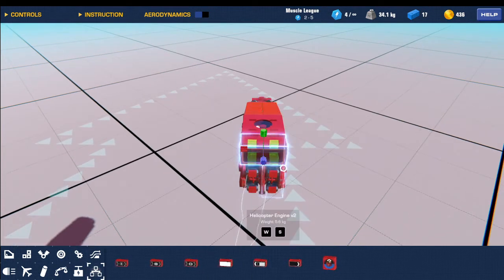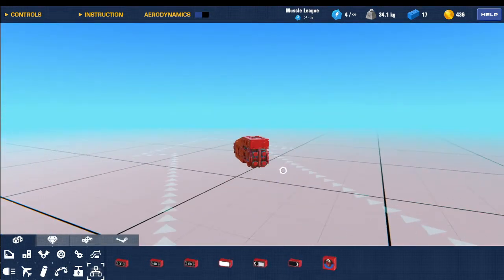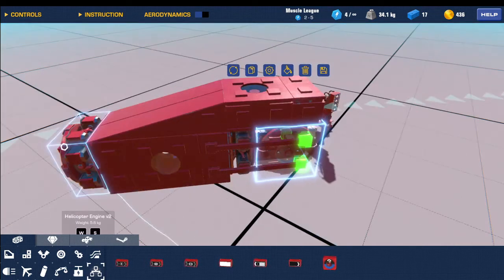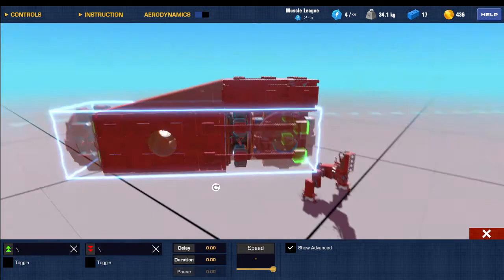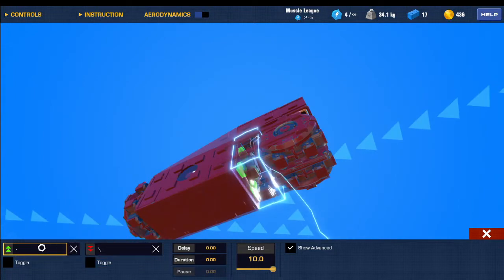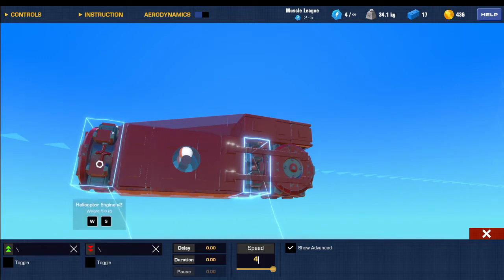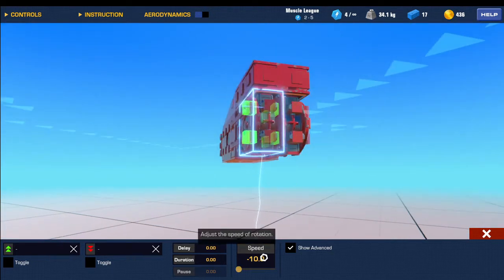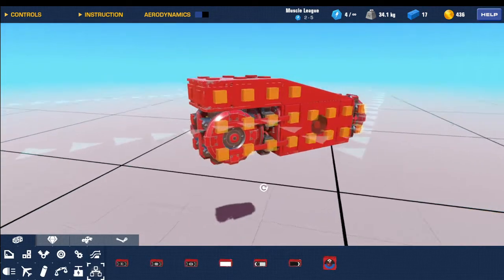Go to distance sensor and make sure that the face is facing downwards, so there's no connection on here. Now go over to the helicopter engines — select all the helicopter engines. Set the controls to backslash, and select this little helicopter engine right here and set it to backslash. Set the speed for each of these: if it's positive, make it positive 4; if it's negative, make it negative 4.